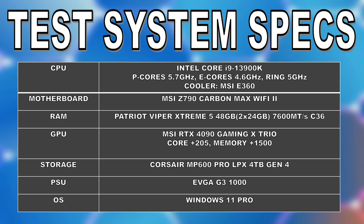The motherboard is an MSI Z790 Carbon Max Wi-Fi 2. The GPU is an MSI RTX 4090 with a 3GHz OC on the GPU core and a plus 1500 offset on the memory. The games are stored on a Corsair MP600 Pro LPX, which is a Gen 4 NVMe drive, and powering all the components is an EVGA 1000 G3. For the operating system, we'll be testing with Windows 11 Pro, and I don't have the 24H2 update installed yet.